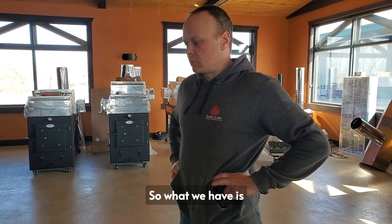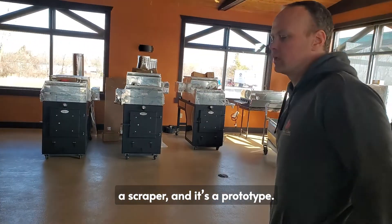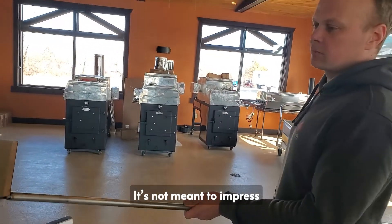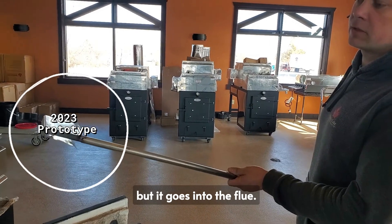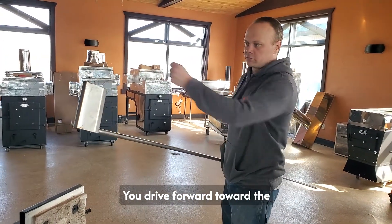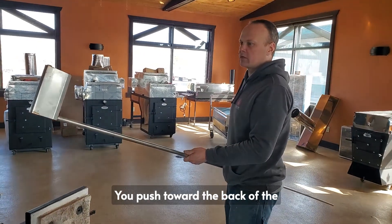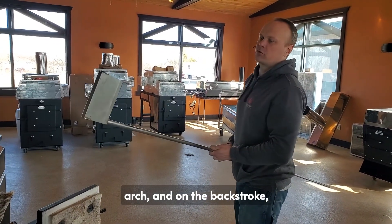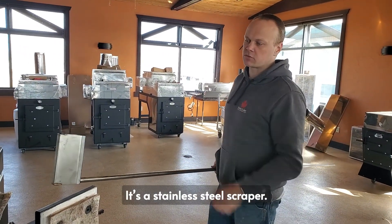What we have here is a scraper — it's a prototype, not meant to impress by its looks. It goes into the flue; you drive forward toward the back of the arch, and on the backstroke it cleanly scrapes the flues. It's a stainless steel scraper.